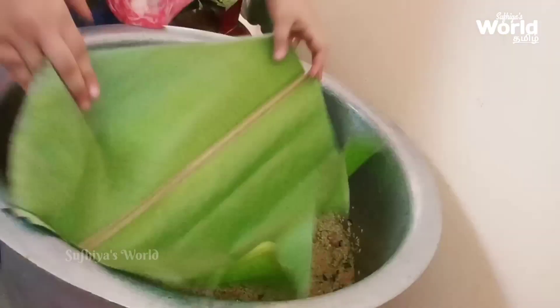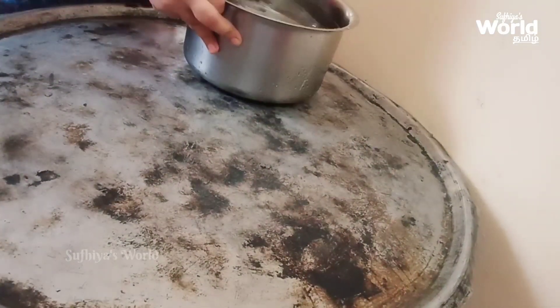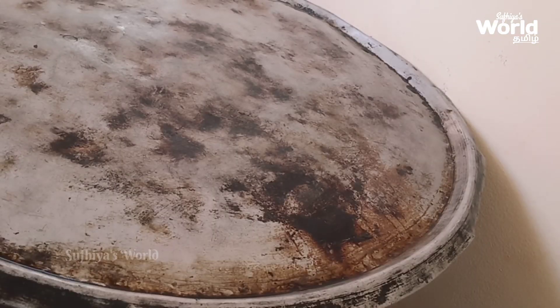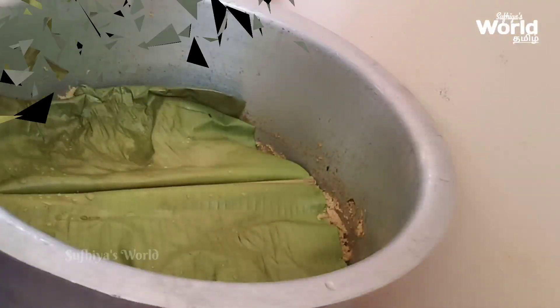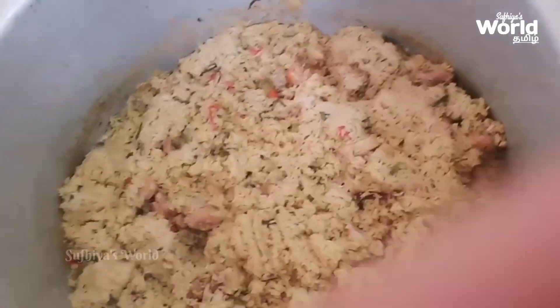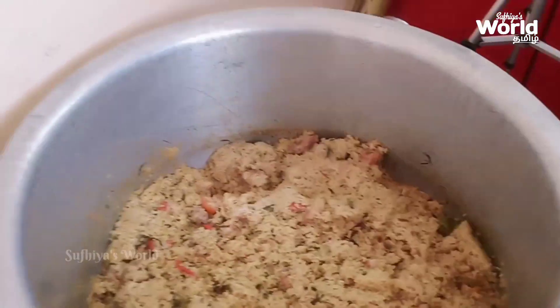If you want to make a meal, you can add a meal. Cook for 15-20 minutes, then you can add more. It is very slow cooking. Now this is an aram maneram. It's time for about 10 minutes, then you can see that it's ready.